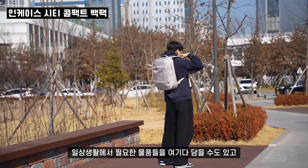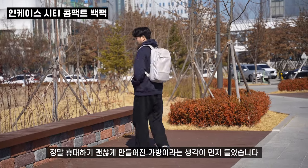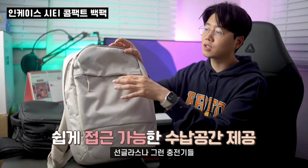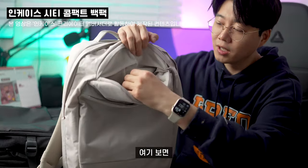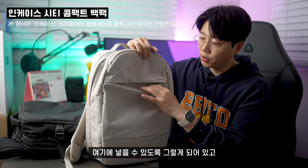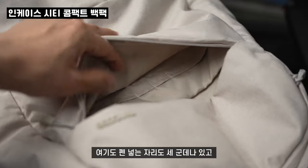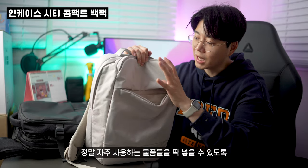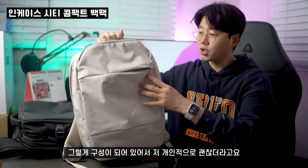일상생활에서 필요한 물품들을 여기다 담을 수도 있고 무게도 무겁지 않다 보니까 정말 휴대하기 괜찮게 만들어진 가방이라는 생각이 들었습니다. 이 시티 콤팩트 백팩 같은 경우는 선글라스나 충전기들 그런 거를 아주 넣기 좋도록 구성이 되어 있어요. 매끄러운 재질로 스크래치가 잘 날 수 있는 제품들 여기다 넣을 수 있도록 되어 있고, 넉넉하게 수납 공간이 이루어져 있습니다. 여기도 펜 넣는 자리도 세 군데나 있고 수첩 같은 조그만 소지품 넣을 수 있는 공간들도 있어서 자주 사용하는 물품들을 딱 넣을 수 있도록 구성이 되어 있어 괜찮더라고요.